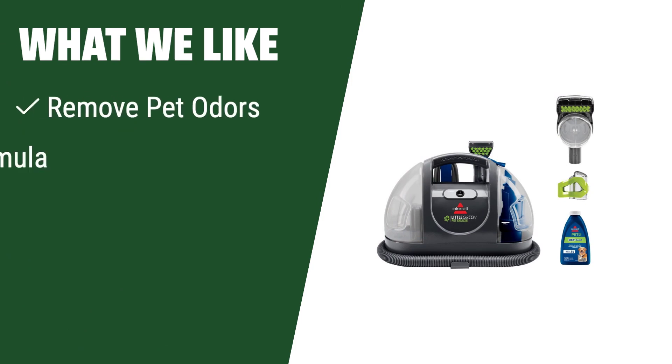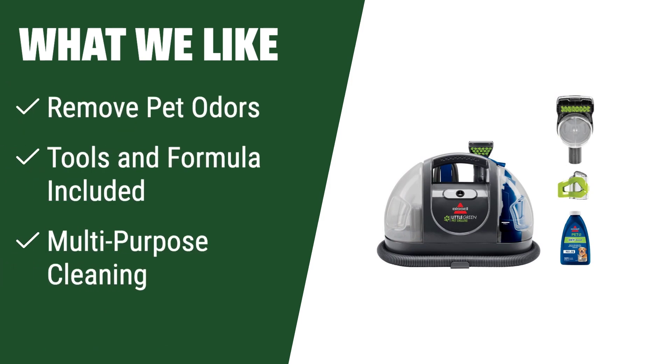What we like: If you have pets at home and need a furniture shampooer that can effectively remove pet odors, comes with useful tools and formula, and can be used for various cleaning purposes, you should choose this one.